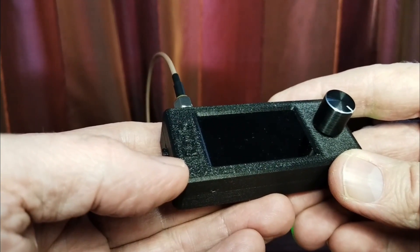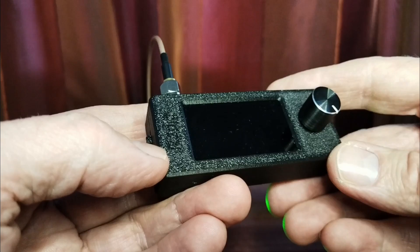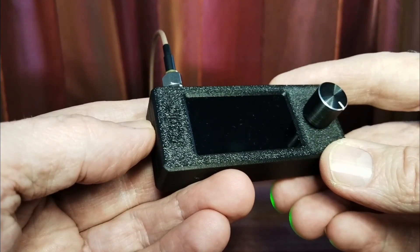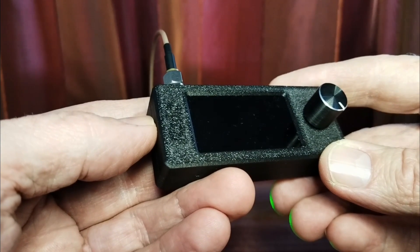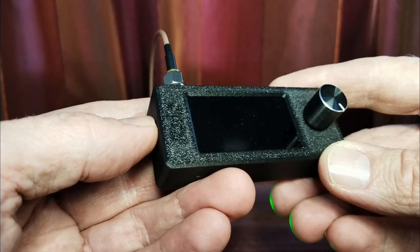Hello everyone, this is Andre from SWL. I want to talk to you about some of the remarkable firmware upgrades on this little SI4732 radio. This radio is quite remarkable already when you buy it with the stock firmware. It's very low price, ranging between about $20 and $30, depending on where you buy it.